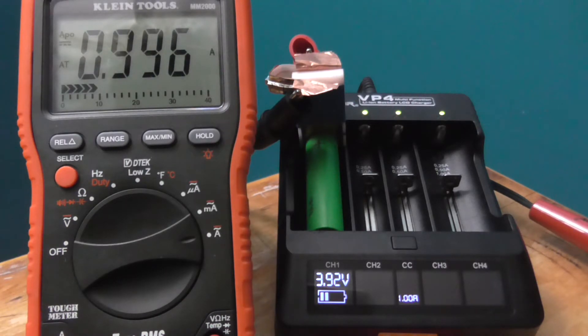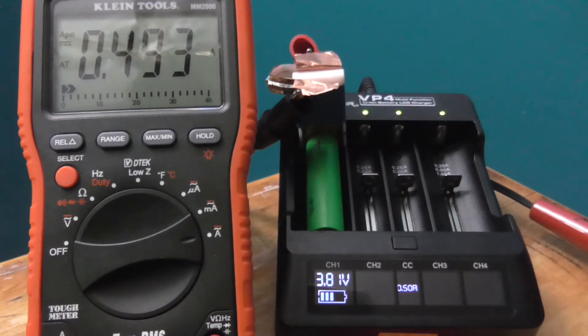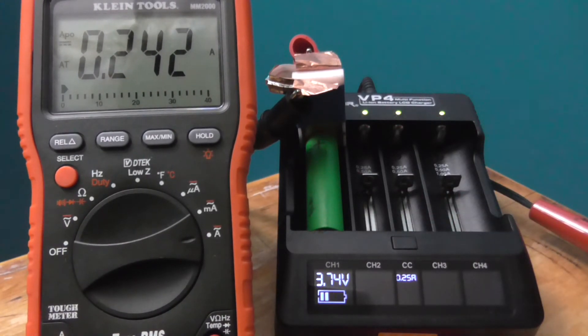The charge current looks pretty good — it's constant, it's around one amp, very close. 0.995 — that's exactly what we want to see. Going to half an amp: 0.493, 0.495 — that's very good, exactly what I would like to see. Now a quarter of an amp — we're looking for 0.25 — we see 0.242. Good.